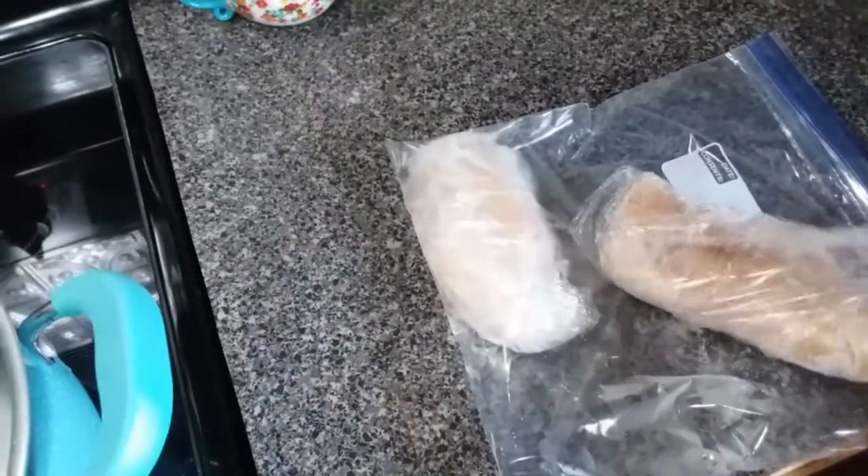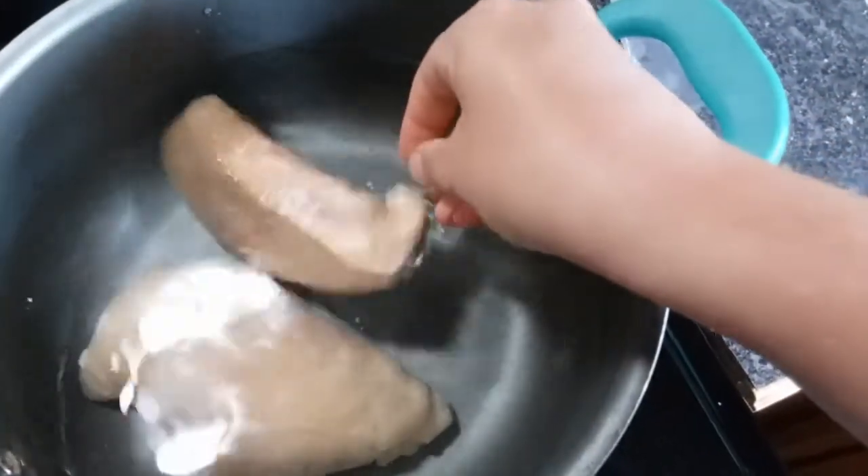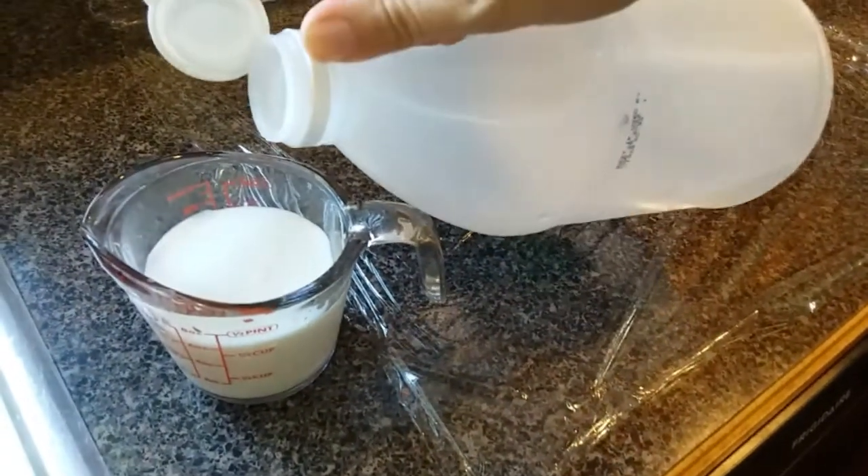I'm gonna get started by boiling some chicken breasts — I've got two chicken breasts here. A little tip for you: if you're going to freeze chicken, wrap it in some plastic wrap and then put it in a bag. This keeps it from sticking together and you can just pull out what you want.